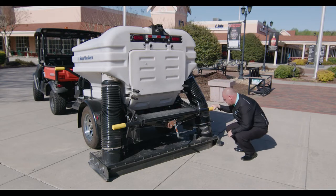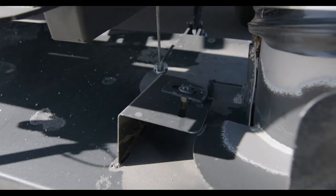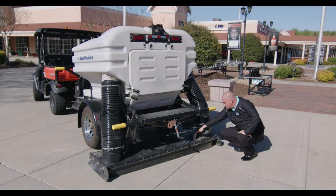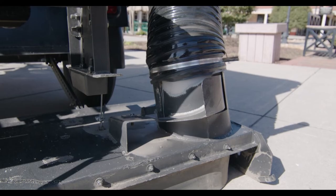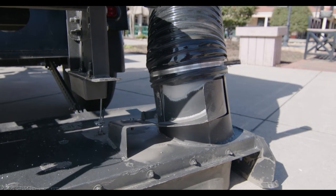Also on the passenger side, you've got your leaf bleeder on the blowing side. You do have a door here that you would need to adjust depending on what kind of debris you're picking up. As you can see, this is closed for heavy debris — it pretty much blows it across the head and gets it sucked up. If you're in light material like paper, cups, and leaves, you would need to adjust this and move it back, which would open the head up and give you more suction and less blowout.